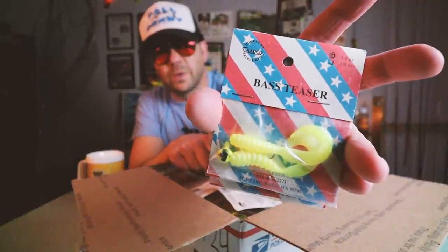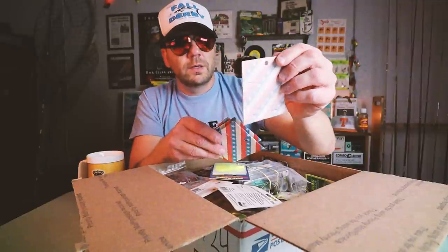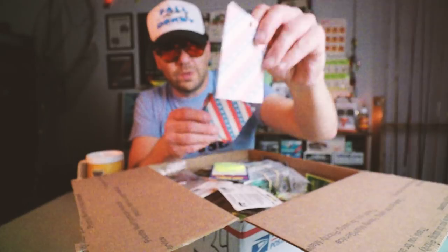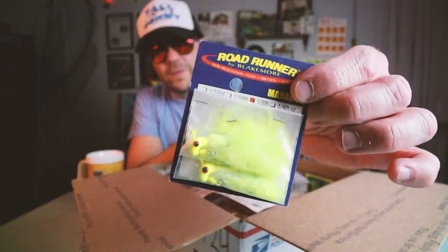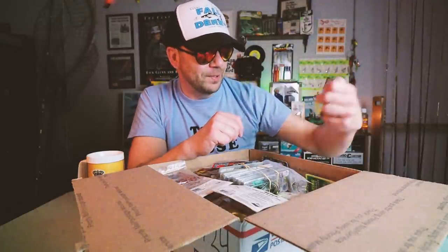Bass Teasers — I don't know what that is, but it's pretty cool. It's like a grub deal with a jig head, a little spinning mini, almost like something from Night Lures. And a couple more Bass Teasers — you could also probably call it a Crappie Teaser too. The old school Road Runner! I don't know about y'all, but I spent many a morning watching Jimmy Houston smoke some crappies on an old Road Runner like this. And the old Marabou.